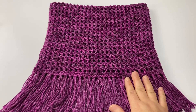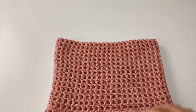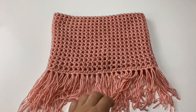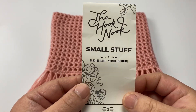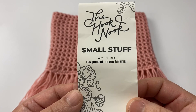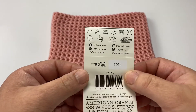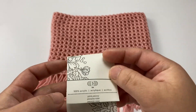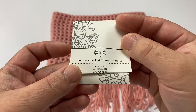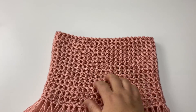This one I made is the adult size, and I also made one for a child. I have this one that I made for my daughter Madison, and for the pink one I used the Hook Nook Small Stuff. It is 3.5 ounces and 273 yards. It is a lightweight three and it is 100% acrylic, in the colorway Pink Peony — this is the yarn I used for the cowl for my daughter.